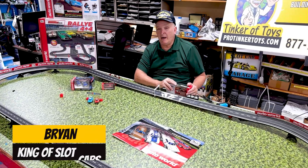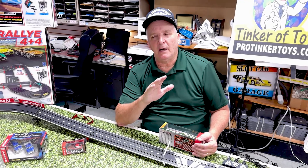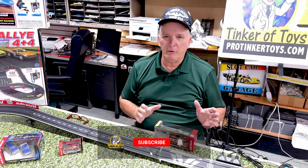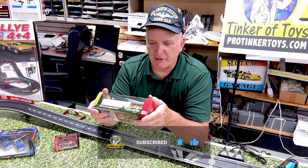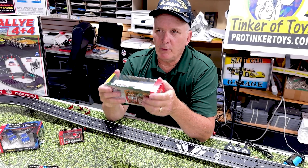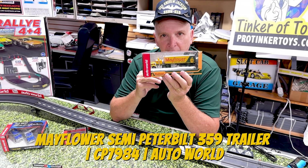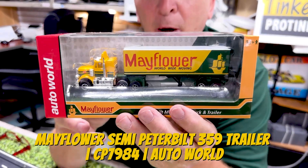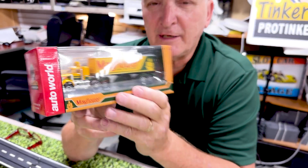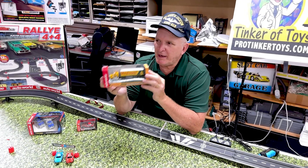Brian Young from ProTinkerToys.com, and I'm going to show you a vehicle I just wanted to do because I think it's a beautiful vehicle that would be great for a collection. I remember these when I was a kid all through the 60s — my dad was a corporate executive and they'd always hire Mayflower. I remember seeing these trucks going down the highway and I just thought they were beautiful trucks, just yellow, they looked awesome.